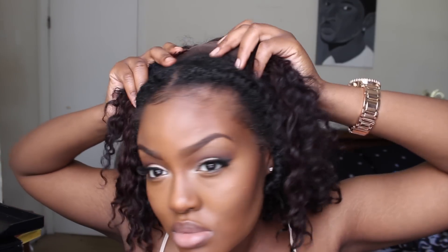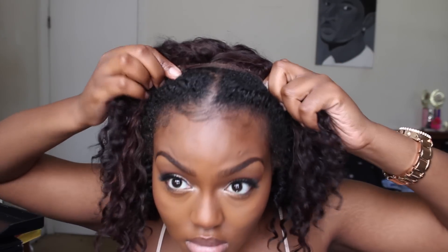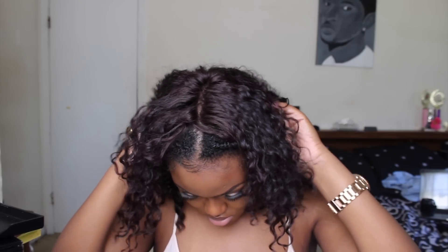Before I get into the hairstyles, I'm going to show you guys how I position my wig in order to do the hairstyles. I'm going to take the two combs on the front end of my wig, under the closure, and secure them on the second row of braids. Then I'm going to secure it in the back, leaving the front row free of the wig.